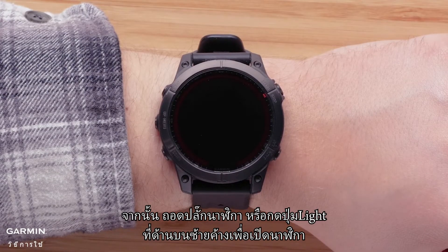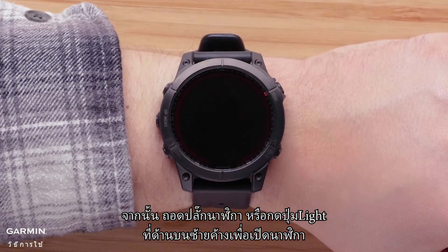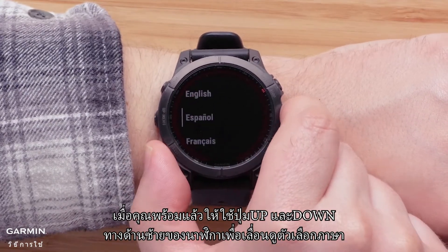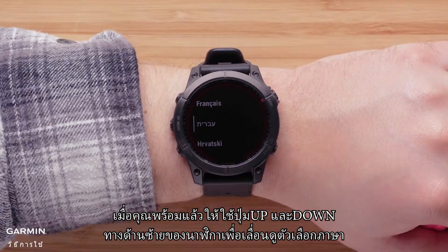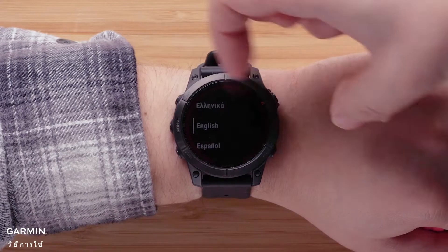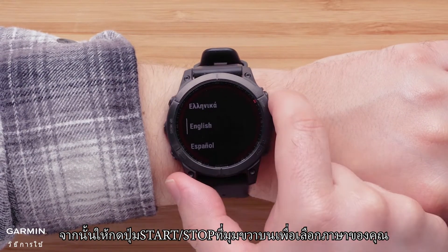Next, either unplug your watch or press and hold the light button on the top left to power on your watch. When you are ready, use the up and down buttons on the left side of the watch to scroll through the language options. Then press the Start Stop button on the upper right to select your language.